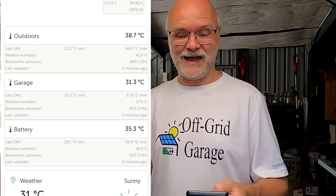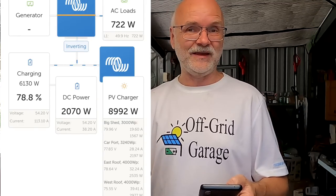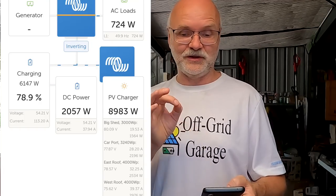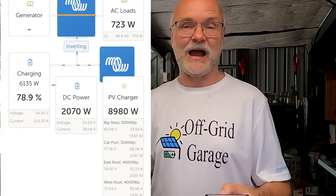The battery is already at 35.3 degrees Celsius and it's 38 degrees outside, so the battery is warming up. If I want to use the solar charge controllers to limit the current going into the battery, I'd need to go into each one and throttle down the output current. But if I then start charging the vehicle, it could happen that we start drawing battery power because the solar charge controllers aren't outputting enough. There is a better method in the Victron system.